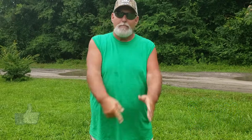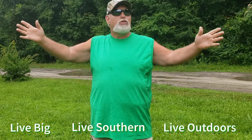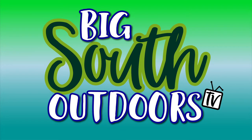It is what it is, folks. This is Brian with Big South Outdoors TV. Be sure to hit the like button, hit the subscribe button, and hit that notification bell for new content. Always remember: live big, live southern, and live outdoors, no matter how nasty the weather may be. Please take care.